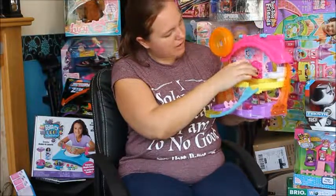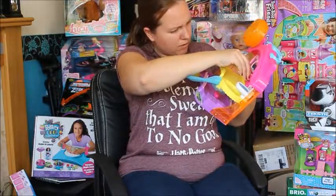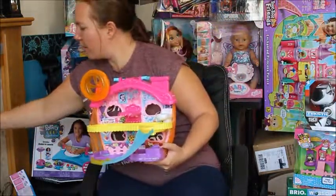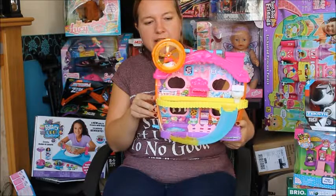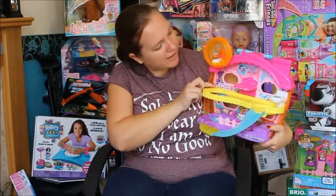There are two spots you can put it in the bed, and then obviously onto the toilet. It's just a really nice little play set. Let's pop it in the wheel and see how that works. Oh, that's really cute - it's actually turning the hamster wheel around. I really like that, that's really cool.